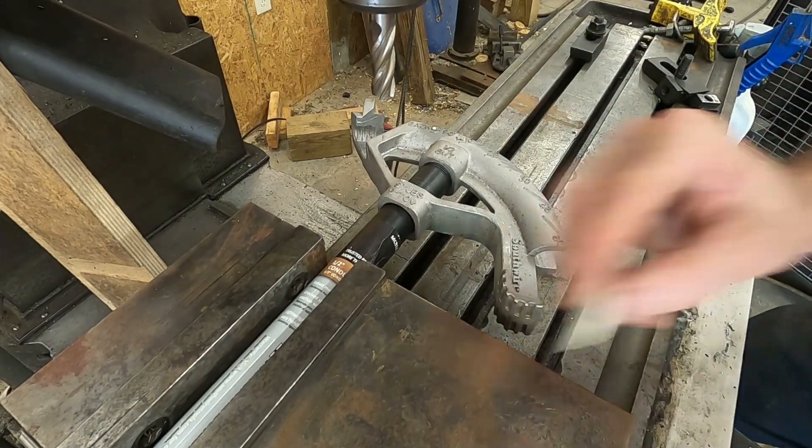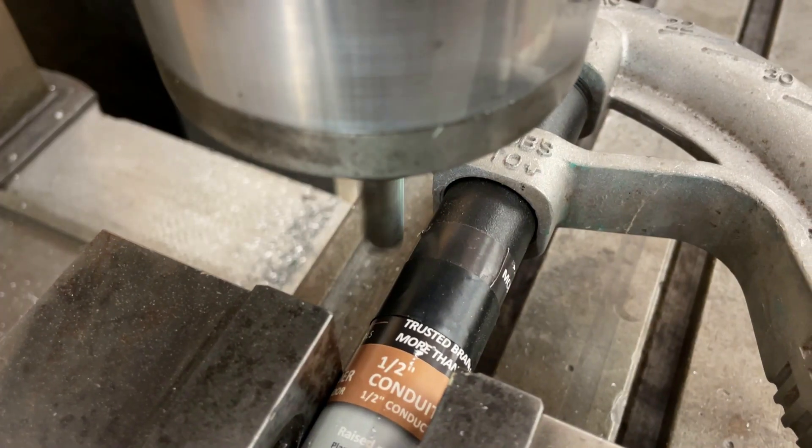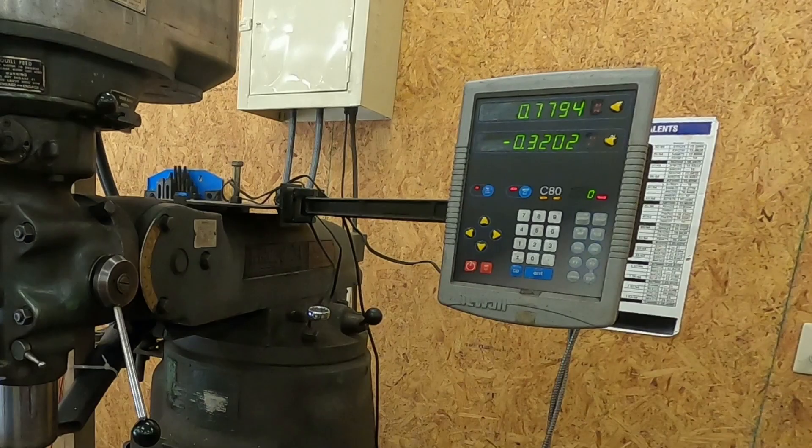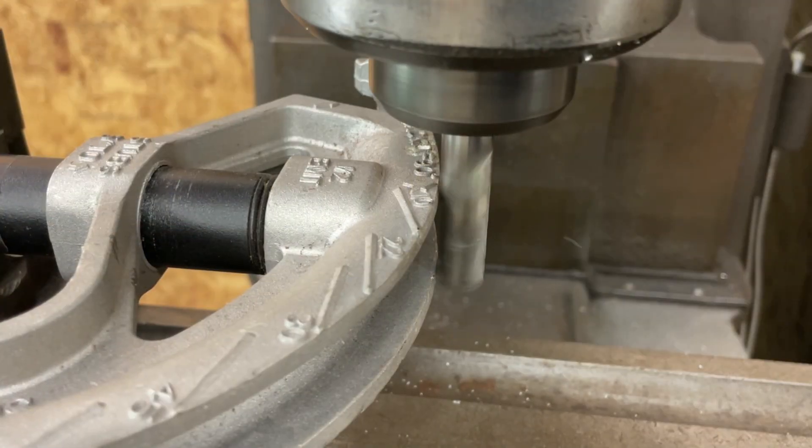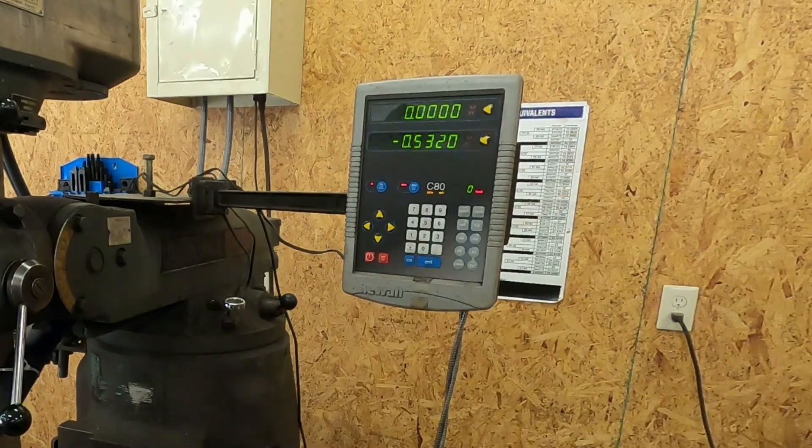Hey guys, I'm Theobald Hedman. Welcome to Southern Ingenuity. Today I'm going to make a jig for bending an electrical conduit quickly and accurately. It's going to make it easier to bend multiple pieces to the same dimensions without having to measure each individual piece.